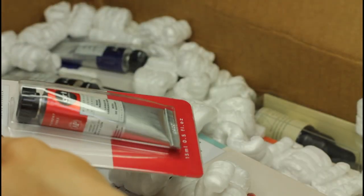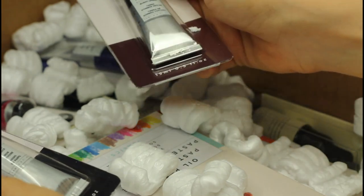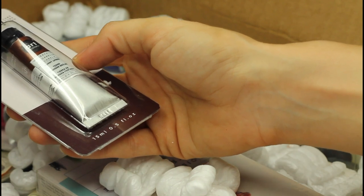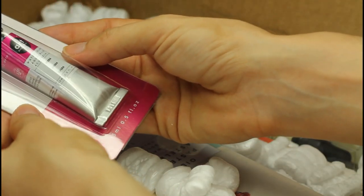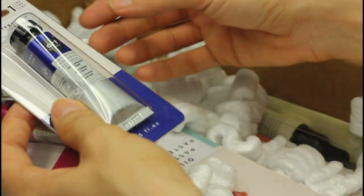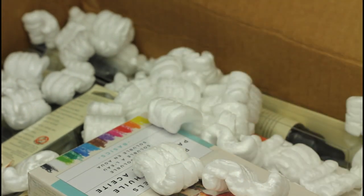Permanent brown — they have all the main colors. Permanent yellow deep, wow there are a lot more tubes. Lemon yellow, Viridian hue — I cannot pronounce it right. Permanent yellow orange, just a bunch of great colors, all the basic colors. Rose matter, ivory black — I always use black to darken a lot of things in my paintings. Burnt umber, it's a very classic color. Opera, and ultramarine deep. I'm very happy to have that. I think I'm done with the tubes.